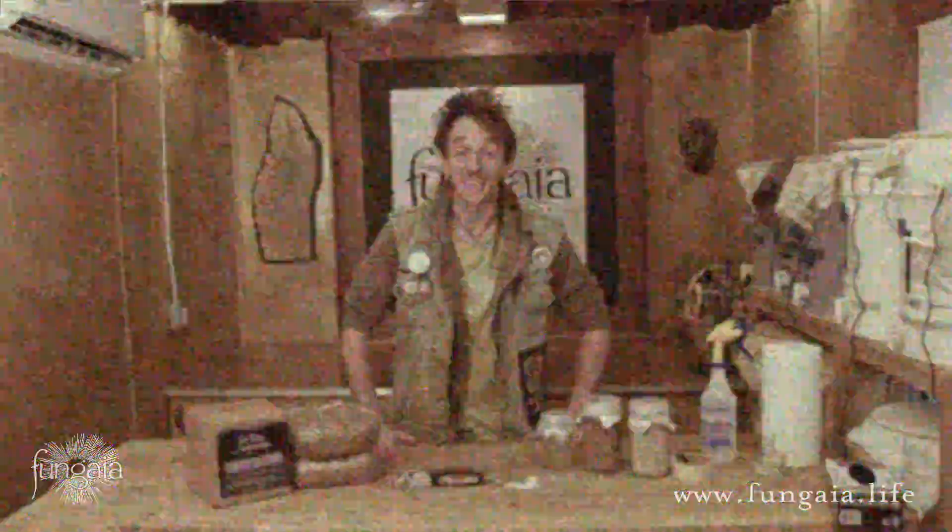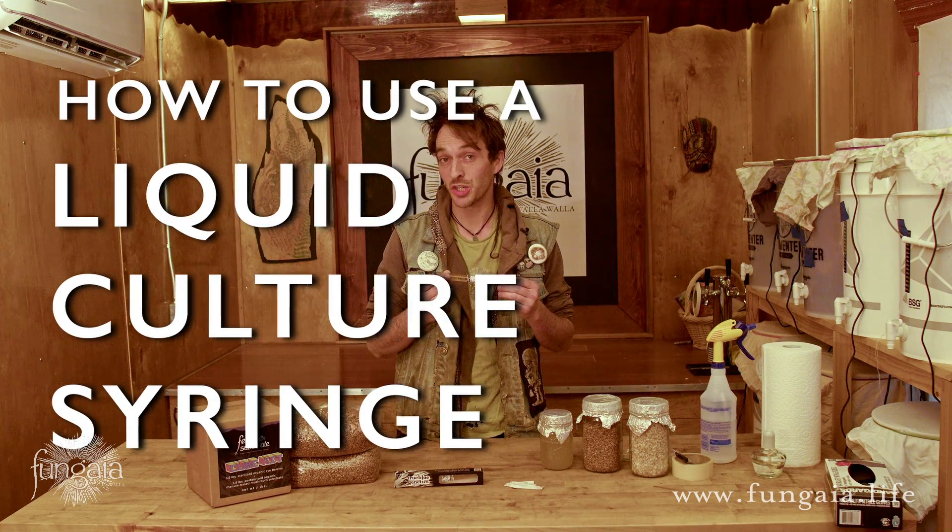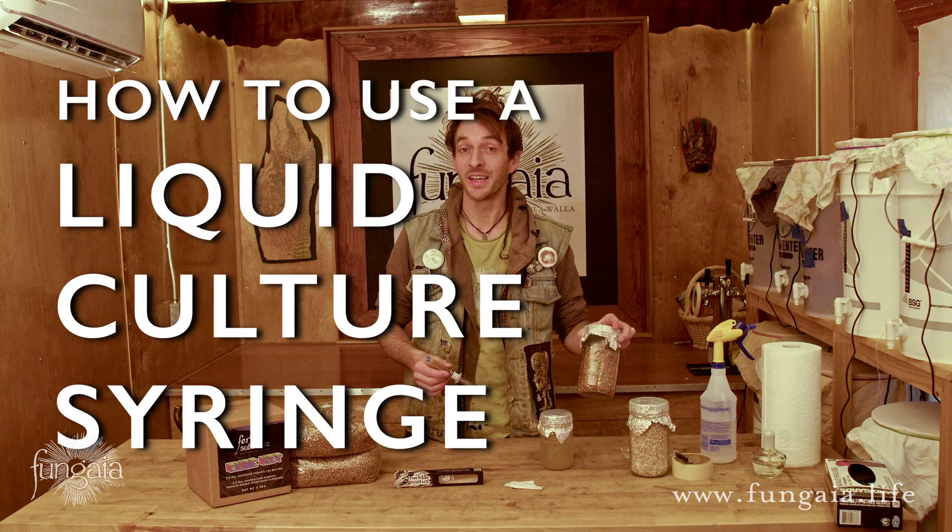Hi folks, thanks for joining me. Today I wanted to make a quick video explaining how to use a liquid culture syringe to inoculate grain spawn for DIY mushroom cultivation.